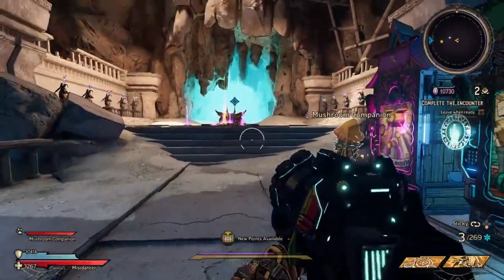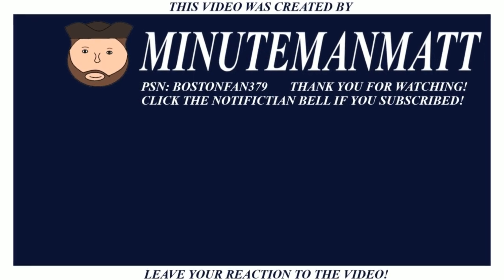Well, thank you for watching this video. I'll see you soon. This is Minuteman Matt, I'll see you in the next video. Peace out.